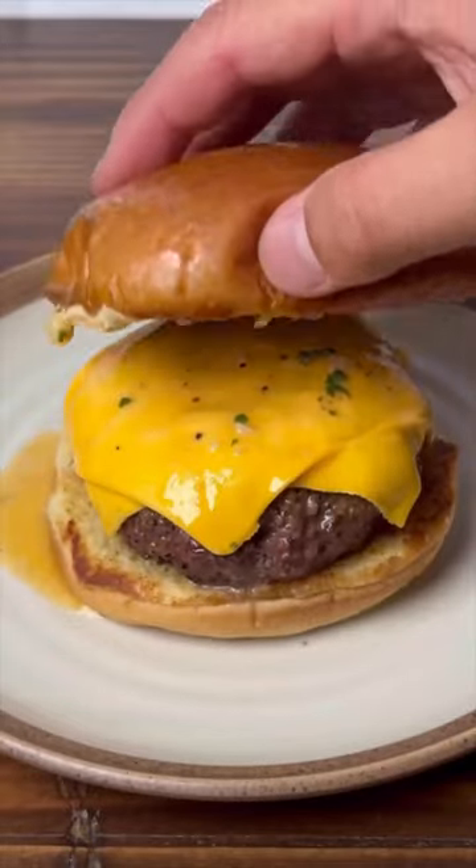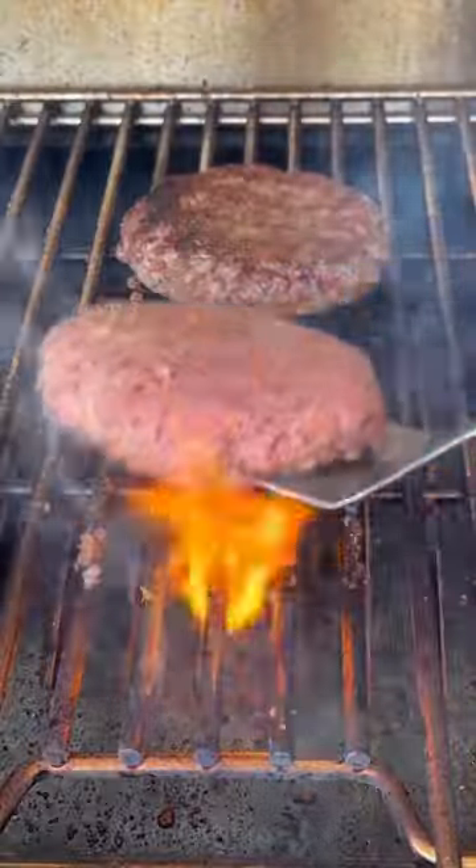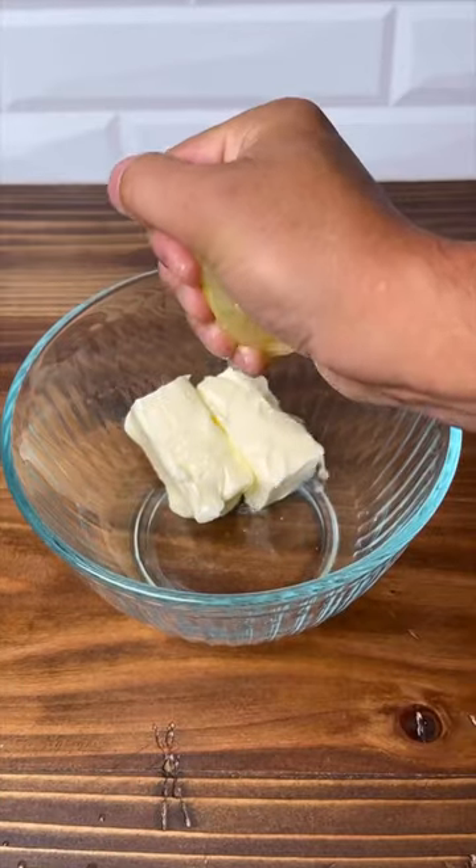Today we're making cowboy butter burgers because butter makes everything better. We're going to start off with the Shaq half pound patties from Meat District and grill them to an internal of 140 degrees. I'll have to go American cheese. Don't judge me.